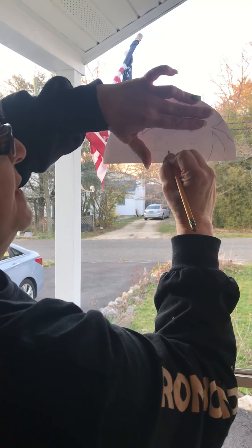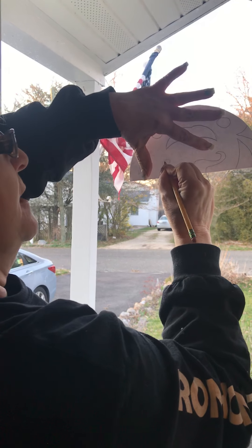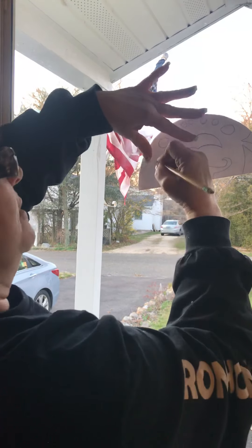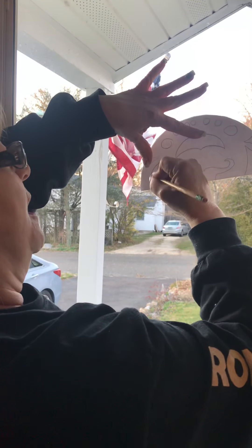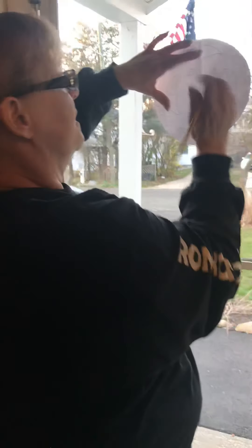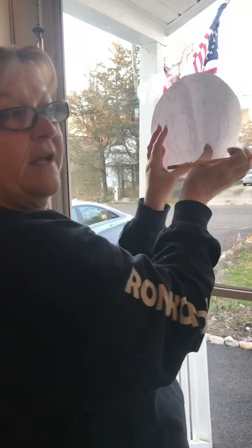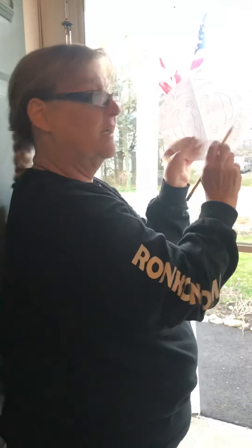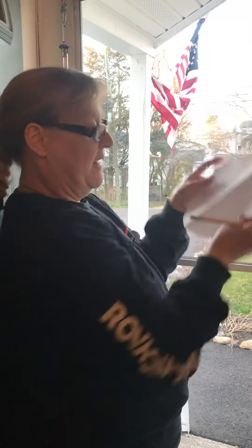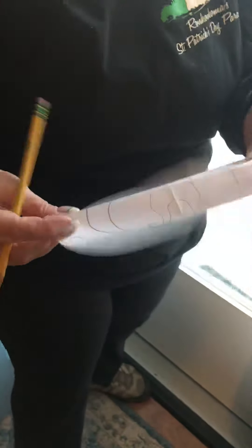Once I have finished tracing the whole thing, you can use markers, crayons, pencils, or colored pencils to color in your designs. If you don't have any of those at home, you could use different types of shading with your pencil by varying the pressure. You can outline these first and then create your design. I forgot two circles, so I can go back and trace those — even I make mistakes!